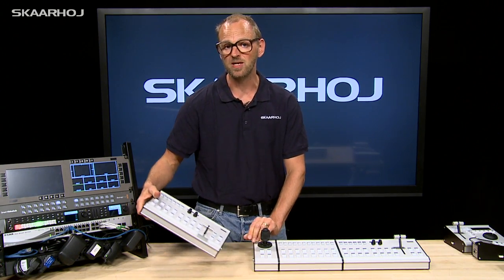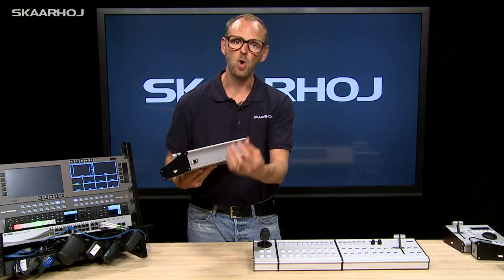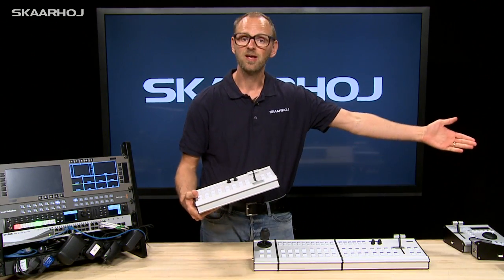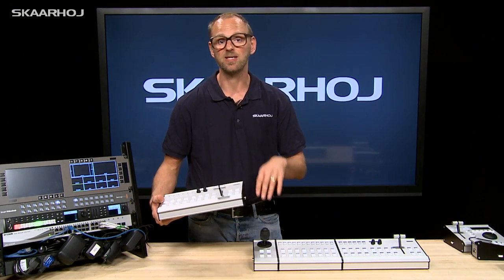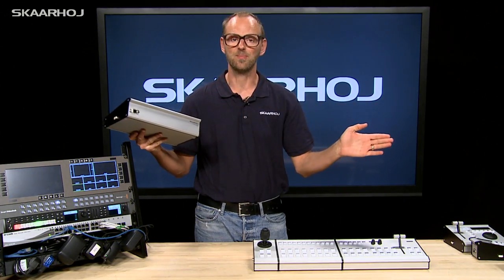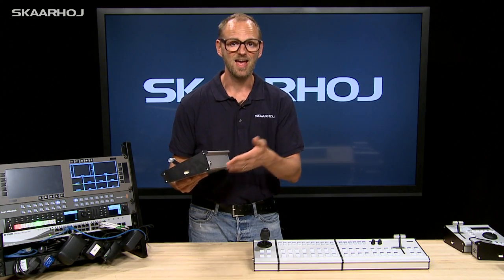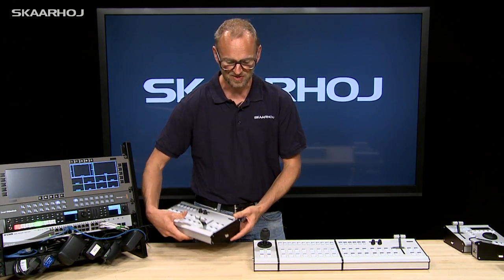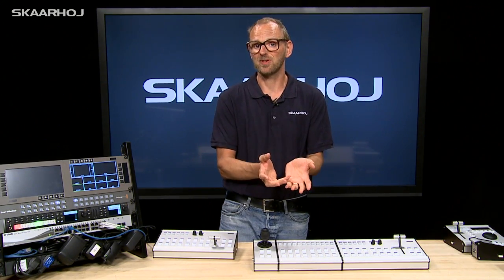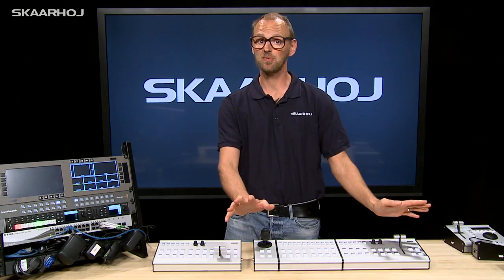When you break a module free and attach Ethernet and power to it, it will have its own independent configuration. This makes it really useful: one day you can attach it to a master with some other modules and it works as a slave, and the next day you can detach it and use it in a totally different place. So it brings a lot of value that any module can function both as a module and as a master on its own. One day you have a large production crew, another day a smaller one — if you have a small crew you might want a single surface for a single operator.